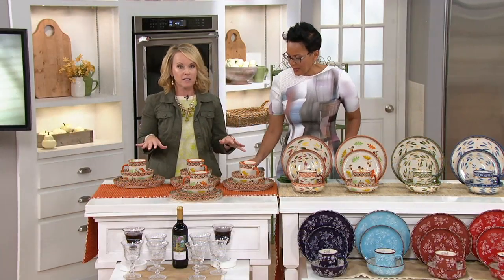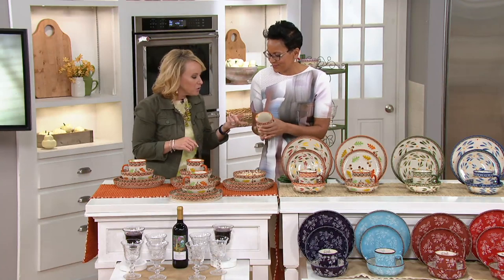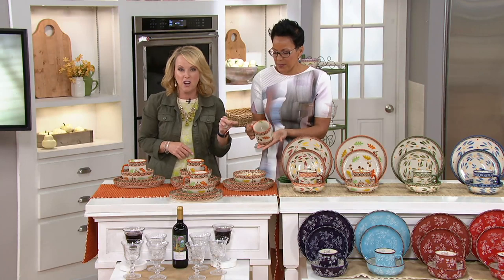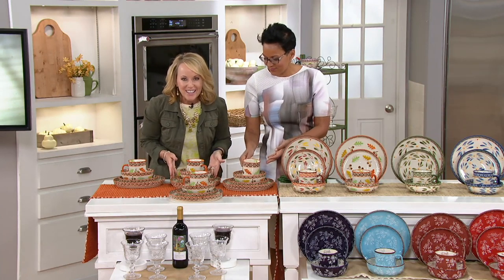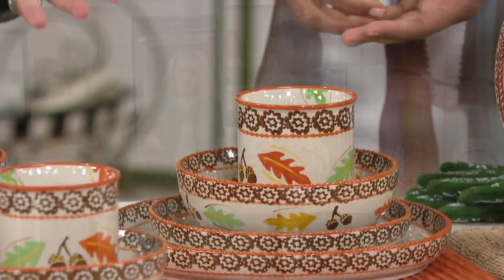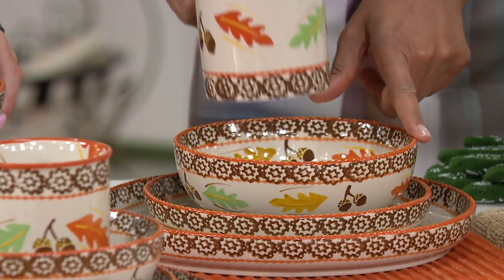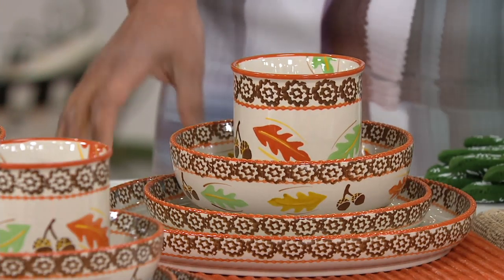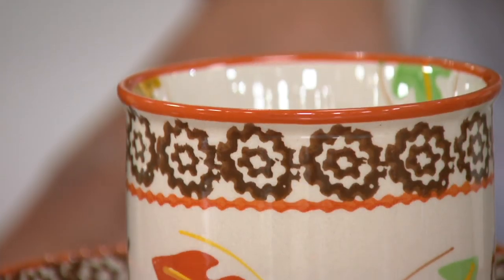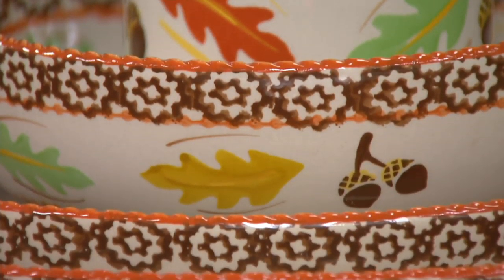As beautiful as these are — with all the detail and the fact that they're hand-painted — you don't have to baby them. You can put your mug of cold coffee in the microwave. You still can put your dinner plate in the oven up to 500 degrees and reheat that piece of pizza. You can also put the bowl in the freezer and refrigerator. These are those pieces that when you set a table, you look completely polished.